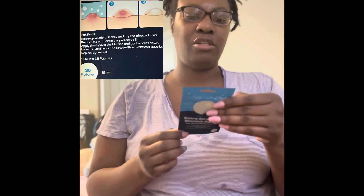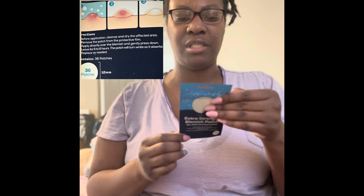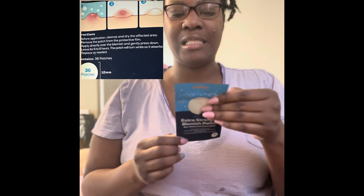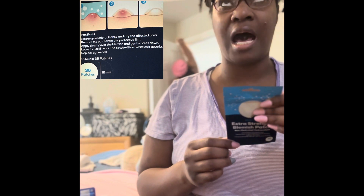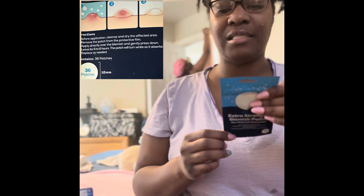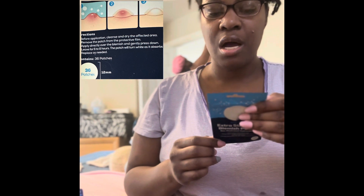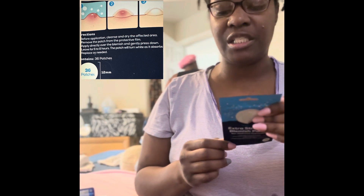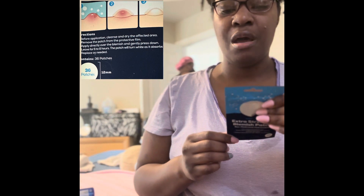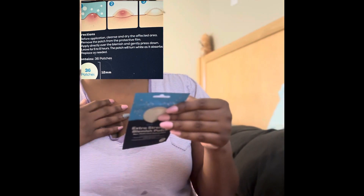I'm just going to read it. It basically says it targets ingrown, stubborn blemishes with salicylic acid infused hydrocolloid blemish patches. It breaks down congested pores to treat, prevent, and clear blemishes.